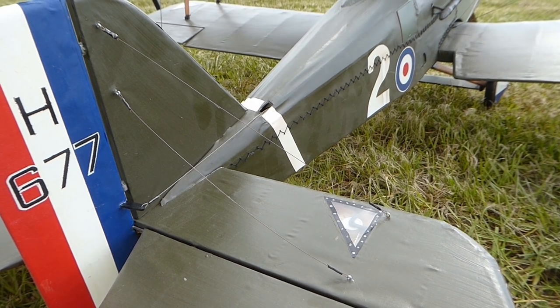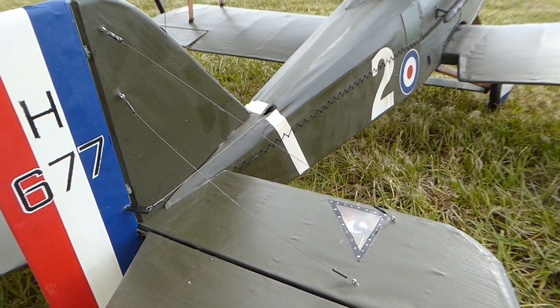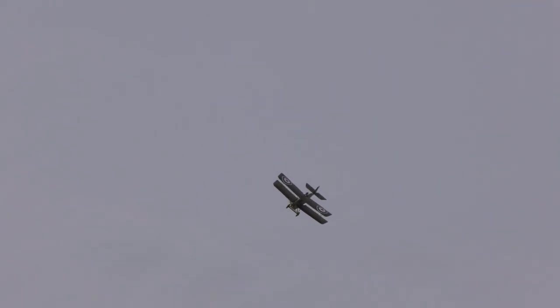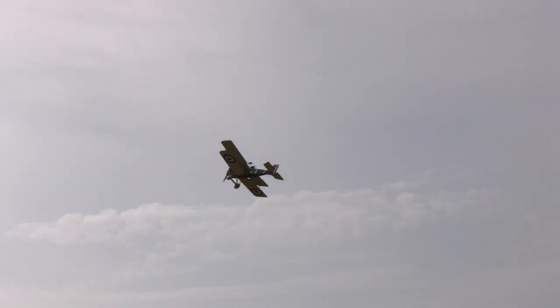All the markings and a bit of sympathetic weathering were painted on with the airbrush. This model is very forgiving to fly and is moderately aerobatic. It has lovely flying manners — in fact, the full-size is often referred to as the Spitfire of the Great War, due to its easy handling.